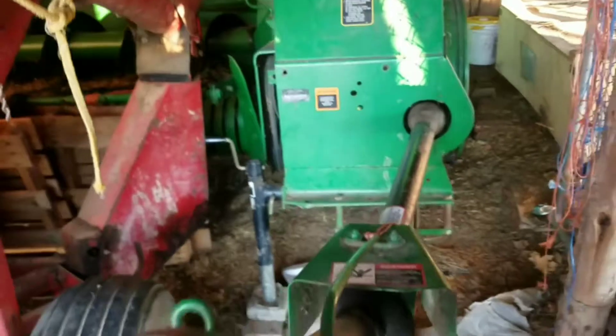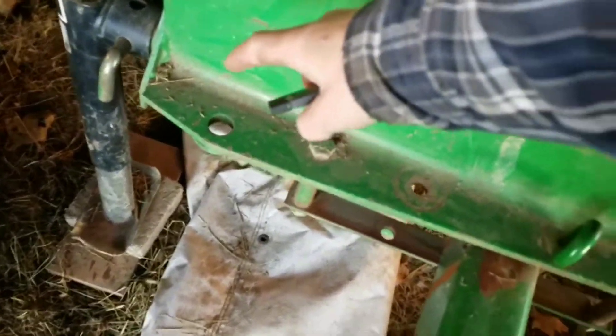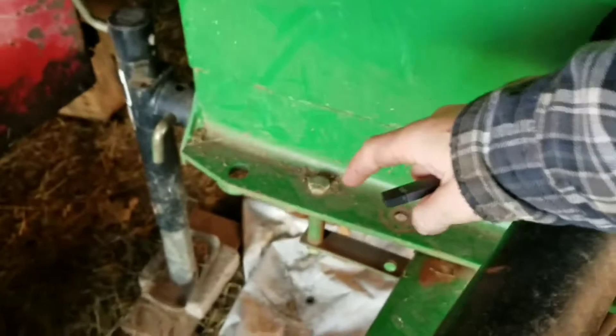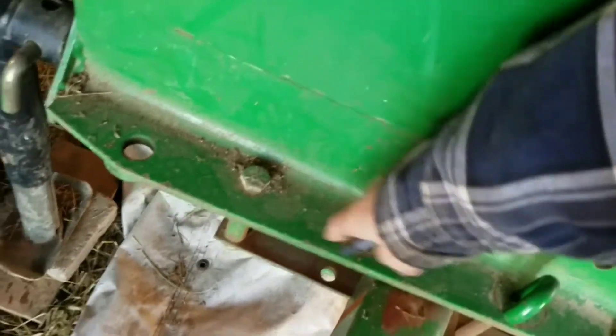I'm going to try to give an explanation on how a square baler works. This hook goes to a tractor. This is your PTO — that's 540. This tongue here, if it's in this position, it's swung all the way over — that's the transport position. You swing it all the way out and it kicks that part of the baler out so you can actually bale hay with it.